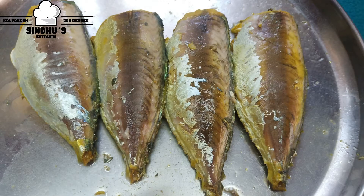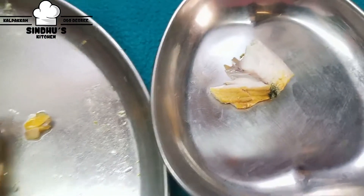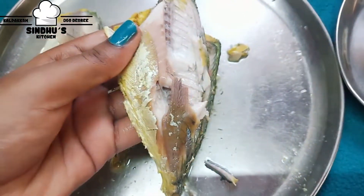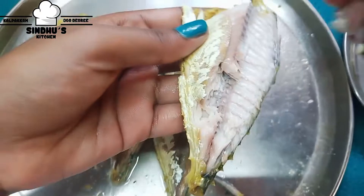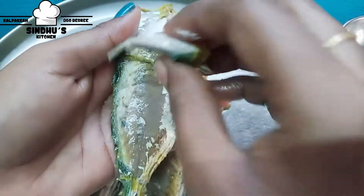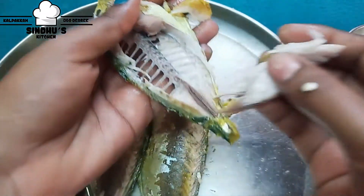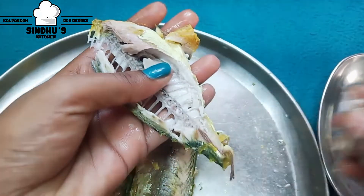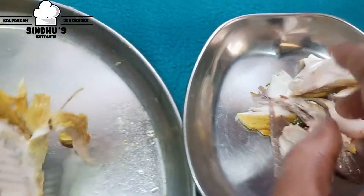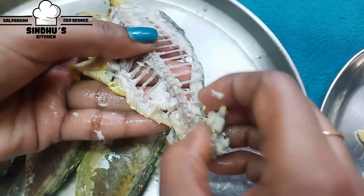Now we will put 4 fish on top. We will put the main on top, the center on the bottom, and the side on the bottom. We will put it at the edge and bottom of the fish.